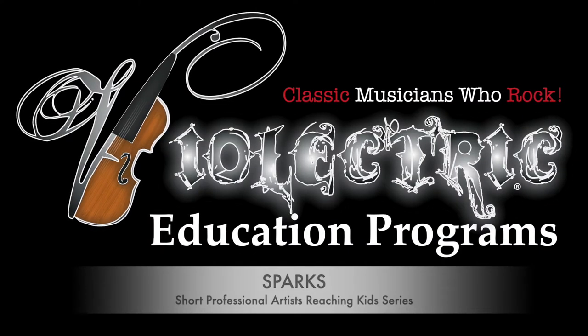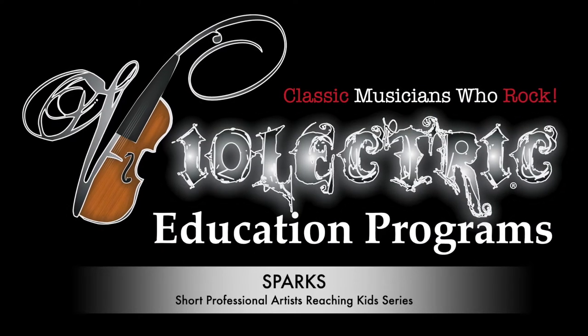I forgot my entire introduction. This is fine. Welcome to this. Hi, I'm Lexi Parsons, violinist and facilitator with Bioelectric and Bioelectric education programs. I'm also a freelance musician, and I have a private studio for virtual and in-person lessons in the Orlando area.